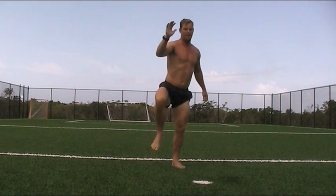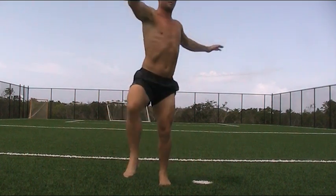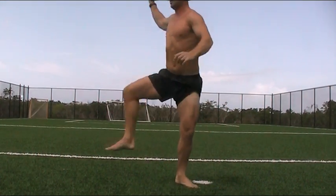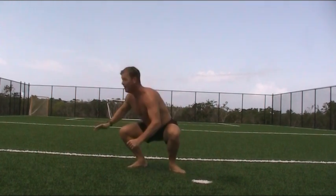Go up, up, up, and backwards. Up, straight leg, up, up, up.